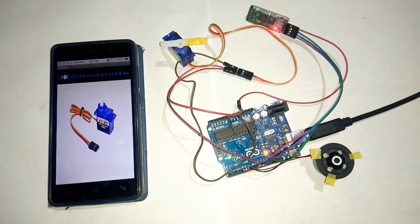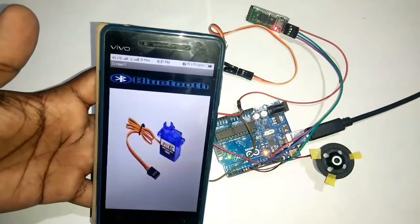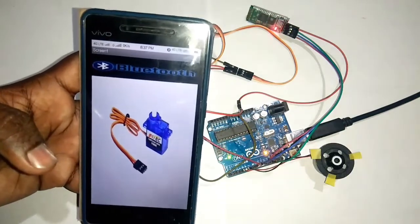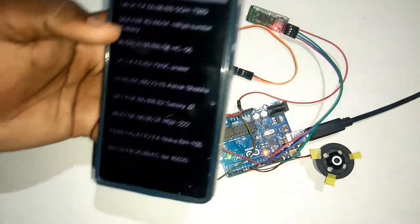Now, friends, if you want to click on the app — you can select Bluetooth, select the native character, select the servo motor, and select the image. Click on the link; there is a link provided.